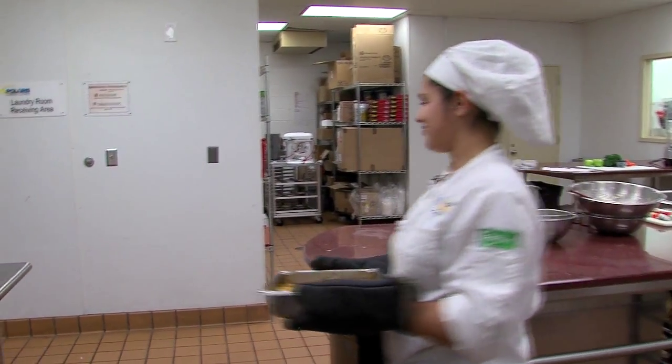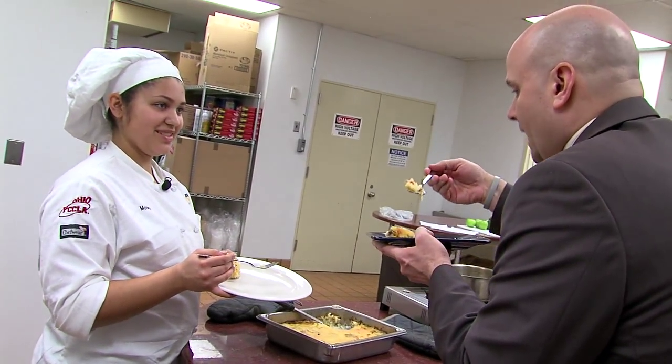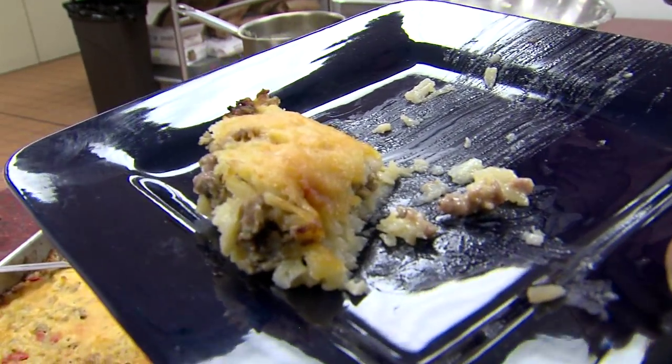And there it is. The official taste test. Bon appétit. Oh, that's good. That is seriously good.